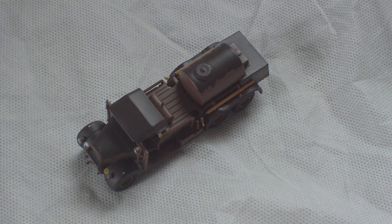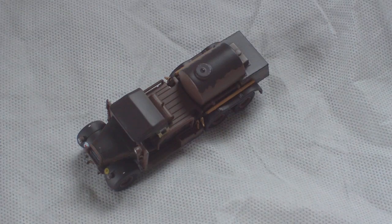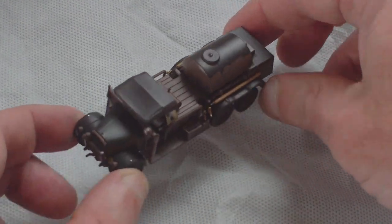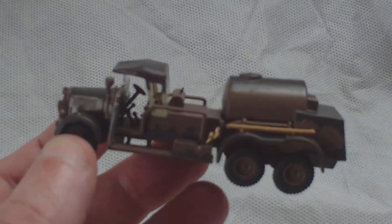This came out of the Oxford die-cast stable in about November last year as part of the military die-cast range. It's code number 76WOT001, a Fordson WOT1 crash tender in RAF camouflage. They also do one in all red colour for, I think, Catterick fire service. But this one is a really nice interpretation of the Fordson WOT1, and I really hope they make the most of this body style — there are a lot of vehicles they could produce using it.